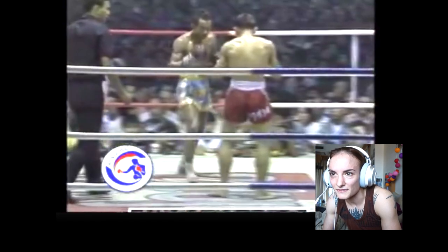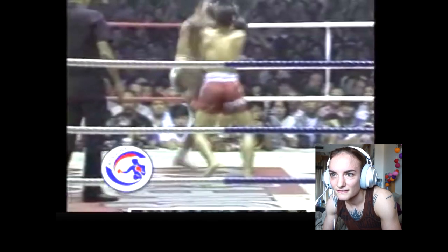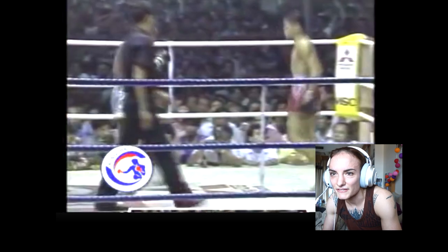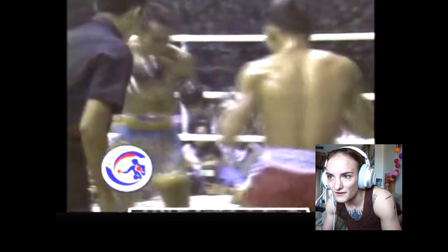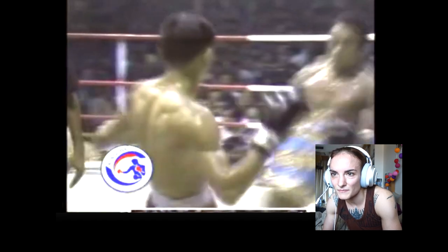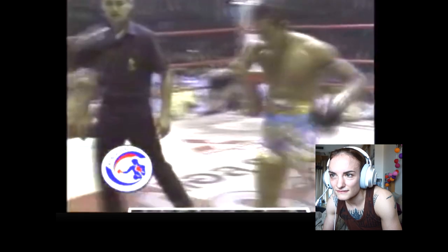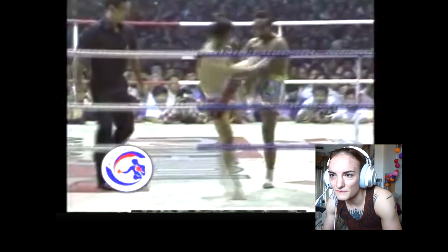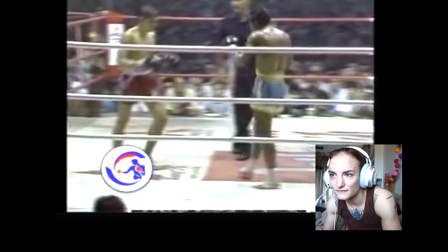He's coming forward. He's just fighting in the center of the ring. They are only targeting the middles of their bodies. Now he's coming forward, southpaw. I think that was a good point that Karahat scored — he got him in the middle.